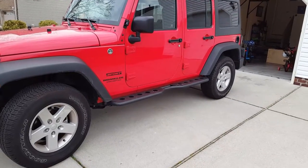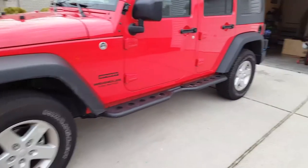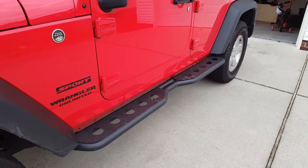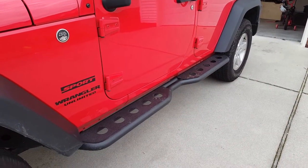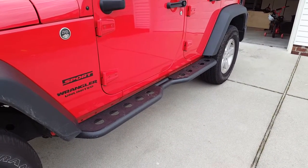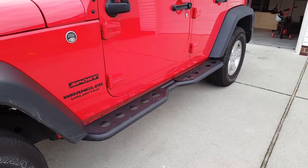Just a quick video on the Barricade Extreme HD sidesteps. I ordered them from ExtremeTerrain and it took about two days to get them in. Packaging was excellent — no dents or dings when they arrived.